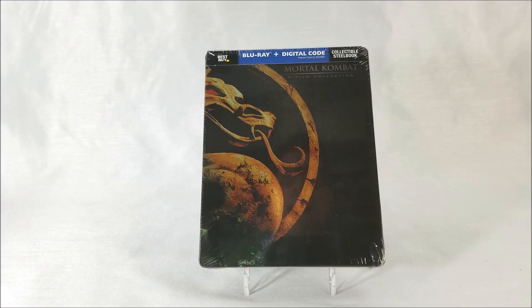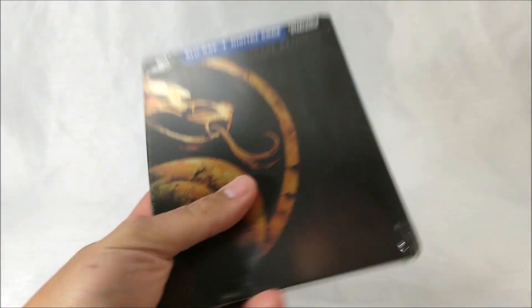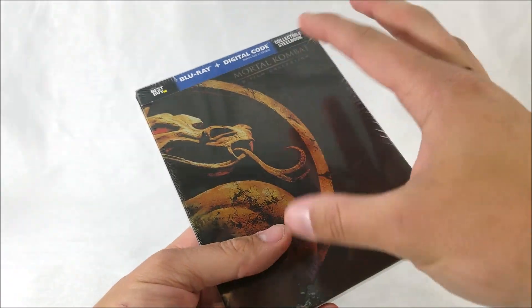Thanks for joining us for the Steelbook unboxing. It's the Best Buy exclusive Steelbook of the Mortal Kombat 2-film collection. Let's get this unwrapped real quick — it's one of the Steelbooks I was actually looking forward to grabbing.